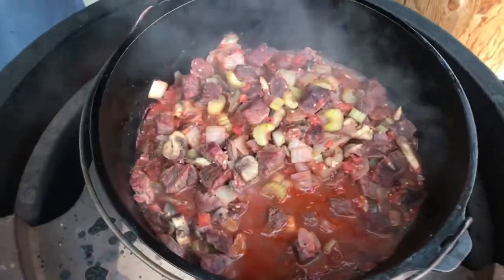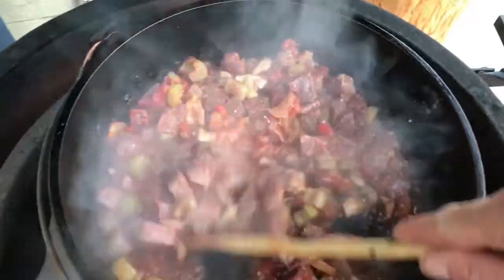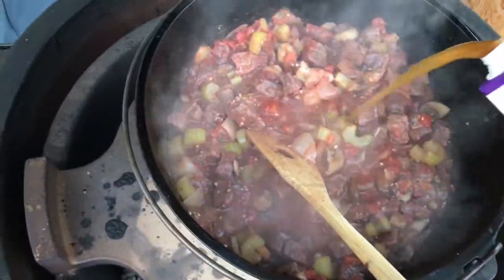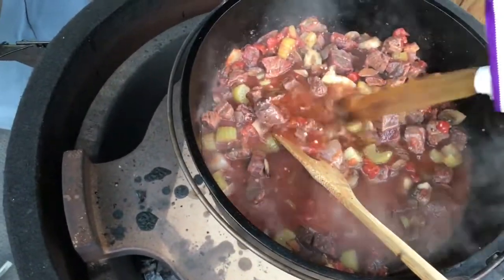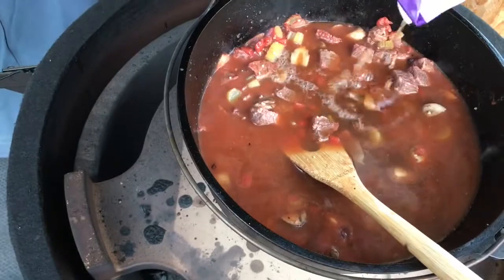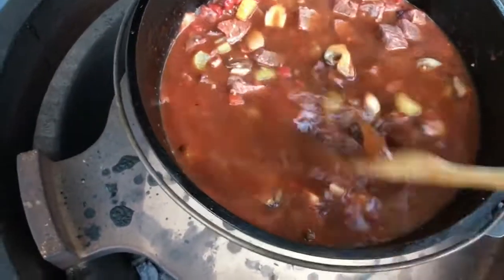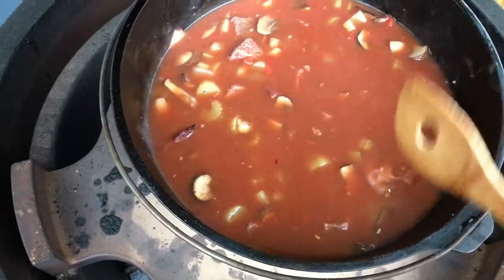This has been simmering down for about 10 minutes. Now we're going to add our beef stock. We'll let that get up to a simmer and then I'll add the rest of our liquid.